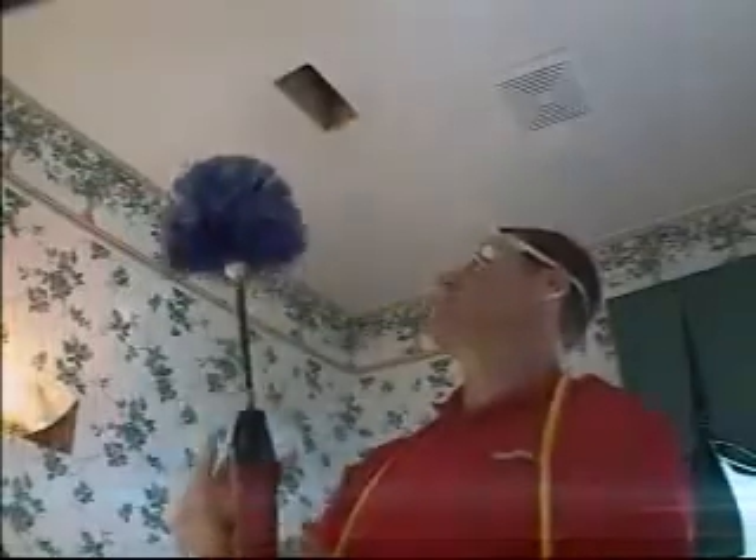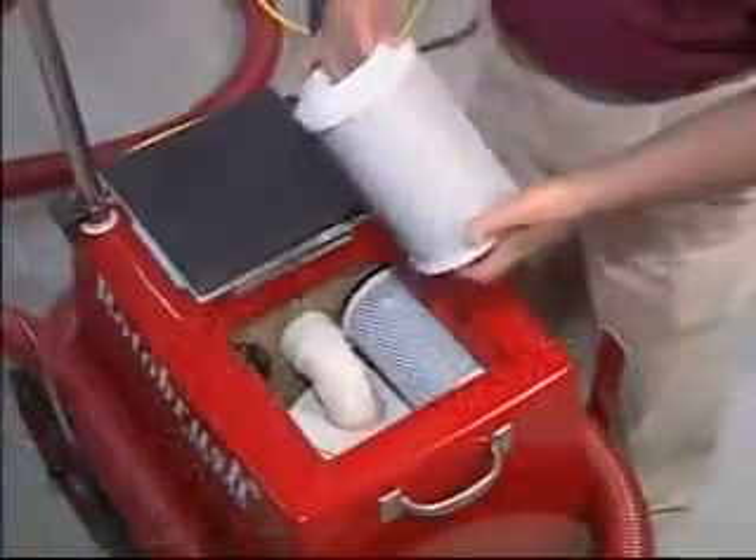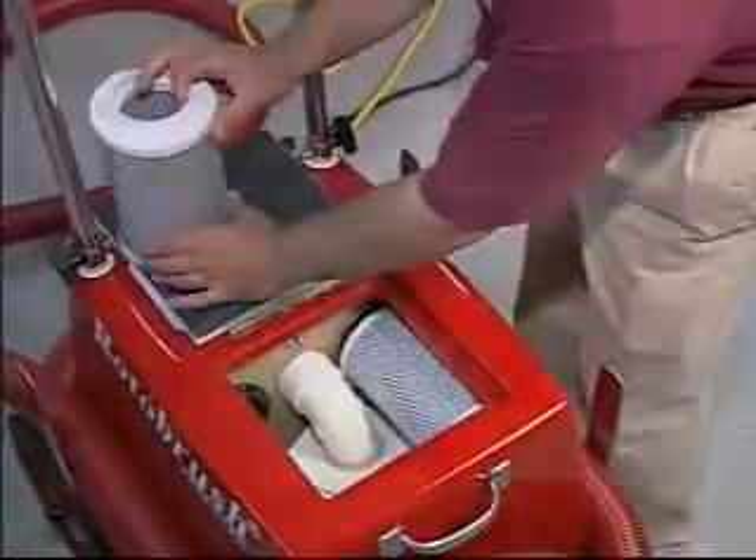Then the Roto Brush goes to work. The spinning brush makes contact with the surfaces of the air ducts and accommodates all sizes and shapes of ductwork. As the brush spins, a powerful vacuum collects debris and contaminants, scrubbing them from the air using HEPA filters, which remove the tiniest airborne particles.